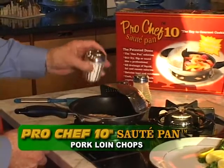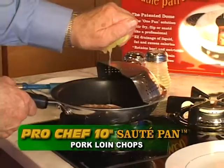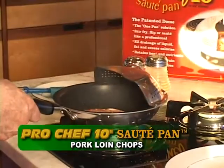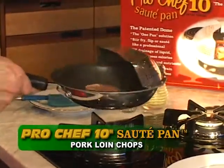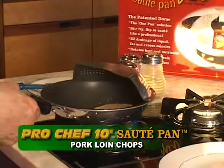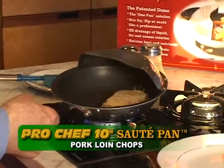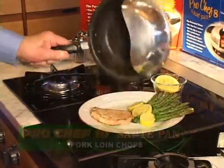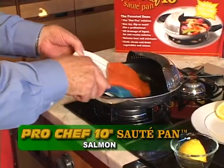Pork Loin Chops. These are among the fancier cuts of meat. During the sautéing process, the Pro Chef Sauté Dome provides evenly distributed heat from both top and bottom. This ensures that your pork is adequately cooked while retaining the taste and moisture content.